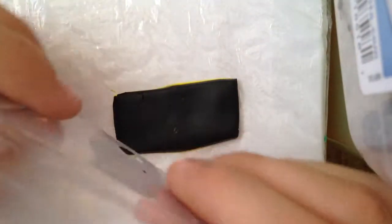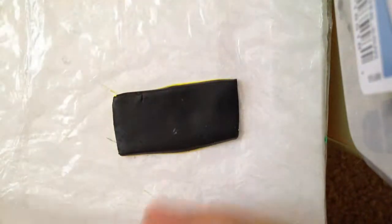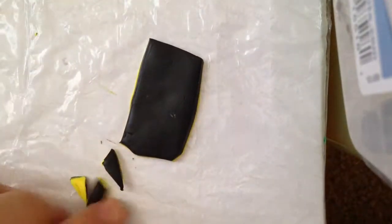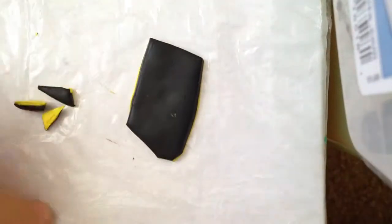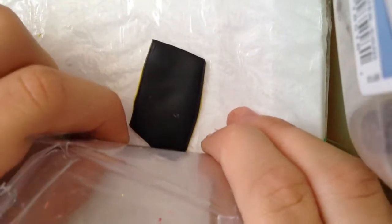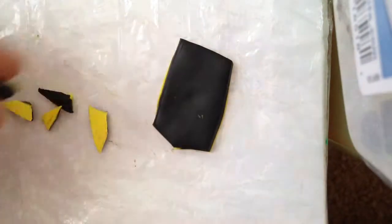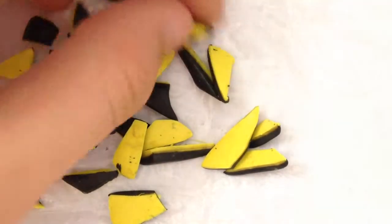It's permanently stuck together now. What you need to do is cut it into random pieces — some parts can be long, some can be skinny, some can be really small. It doesn't exactly matter what size they are. Just keep cutting until you're done. Now it's all cut.